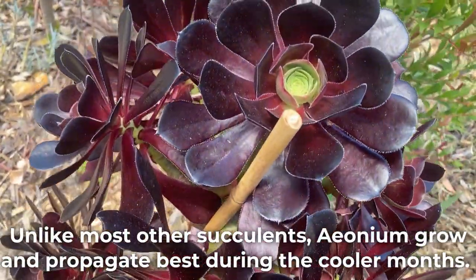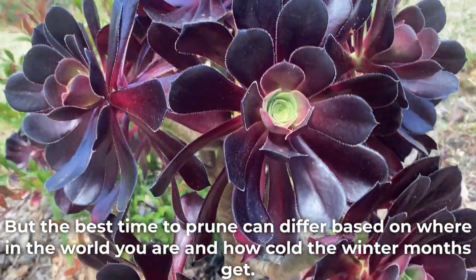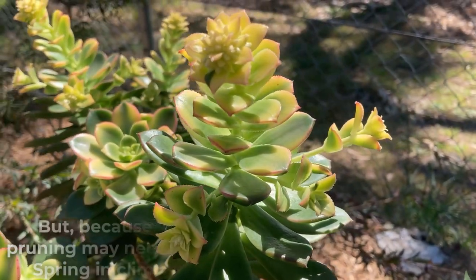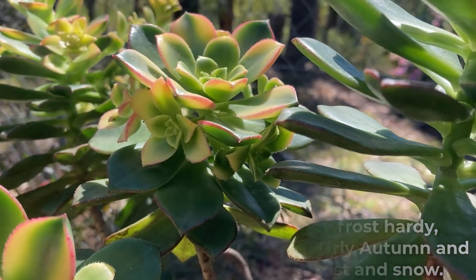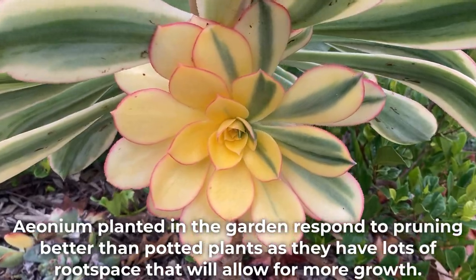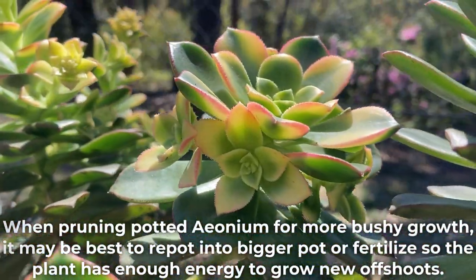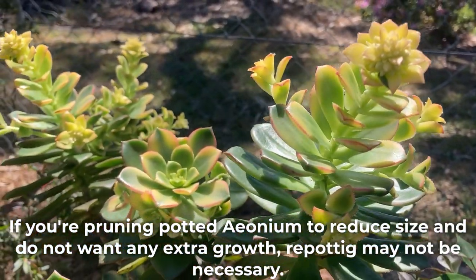Unlike most other succulents, Aeonium grow and propagate best during the cooler months. The best time to prune can differ based on where in the world you are and how cold the winter months get. For instance, if like me you live in Australia and don't get much frost and snow, Aeonium can be pruned from end of autumn to mid spring. But because Aeonium is not very frost hardy, pruning may need to be limited to early autumn and spring in climates with regular frost and snow. Aeonium planted in the garden responds to pruning better than potted plants, as they have lots of root space that allows for more growth. When pruning potted Aeonium for more bushy growth, it may be best to repot into a bigger pot or fertilize so the plant has enough energy to grow new offshoots. If you're pruning potted Aeonium to reduce size and do not want any extra growth, repotting may not be necessary.